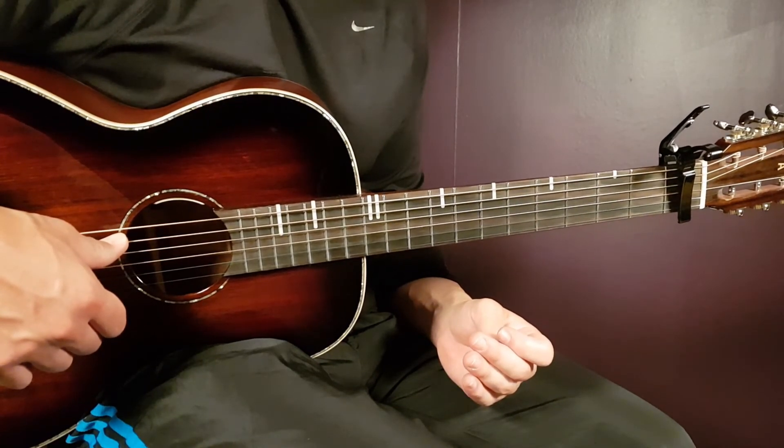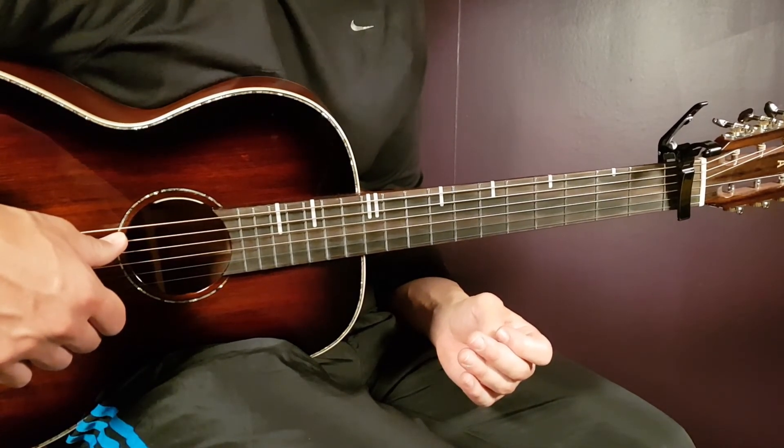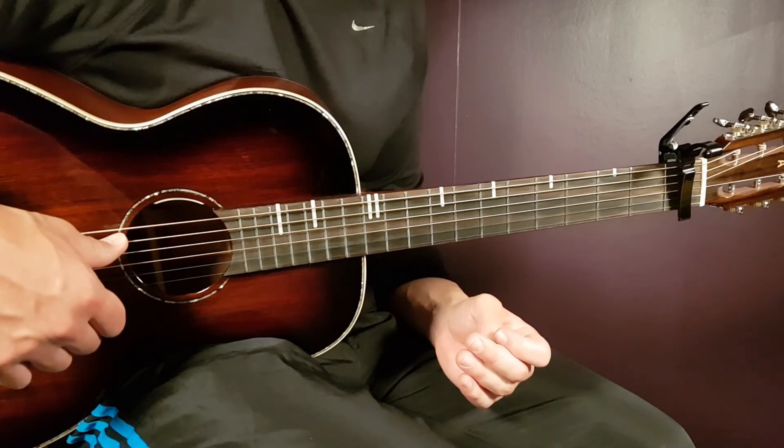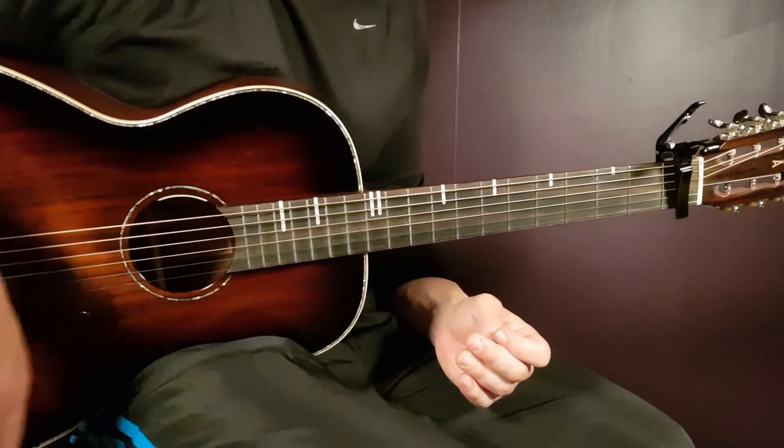Great song — thank you very much, Hugo, for your song. I hope you enjoy this, all you Gordon Guitar fans, and I hope to see you here very, very soon. Till then — play in tune.